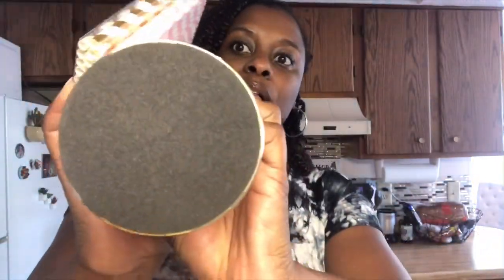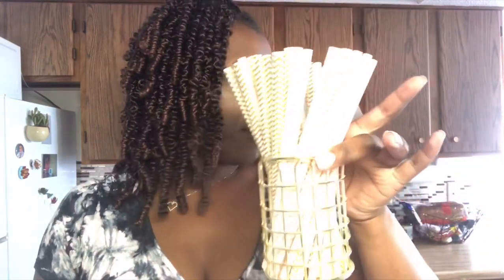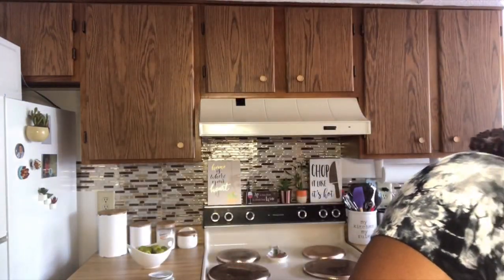I went on Amazon and got paper straws to put on my bar cart. They came in a pack of four — I got a chevron pattern in pink and gold and striped ones also in pink and gold. I'll put the price up on the screen. I also got a little gold canister with a felt bottom to hold the straws. I tried it on my desk but it looked better on the bar cart, so it's sitting there with my cute little straws.